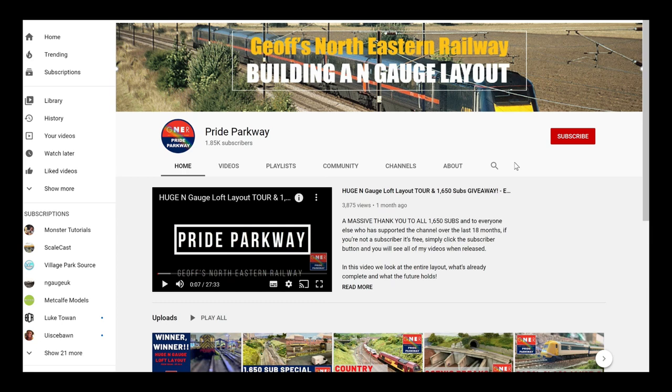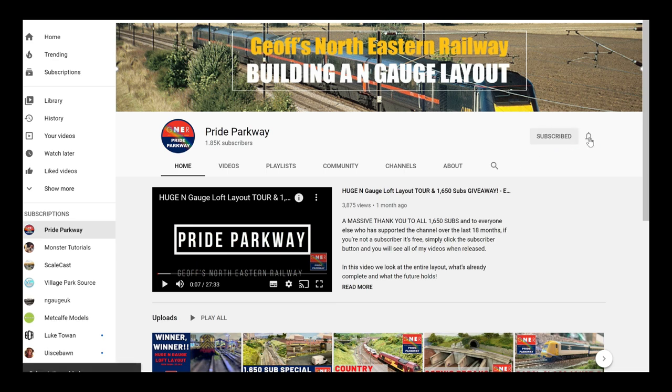If this is your first time visiting Pride Parkway, or if you've been here before and not yet subscribed, I'd be really grateful if you could hit that subscribe button. Simply click subscribe, and if you press the bell icon next to the subscribe button and select all, you'll also be notified when a video goes live. It's completely free to subscribe and it's a huge help to the channel.